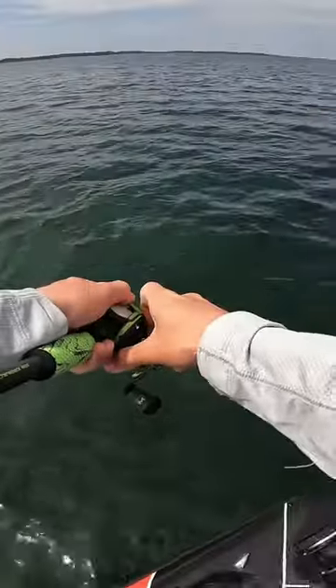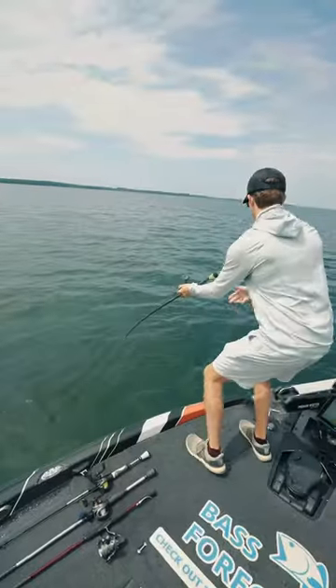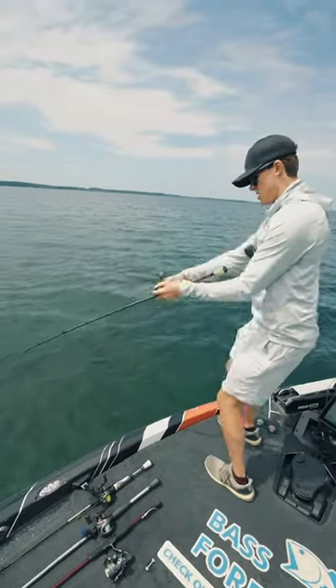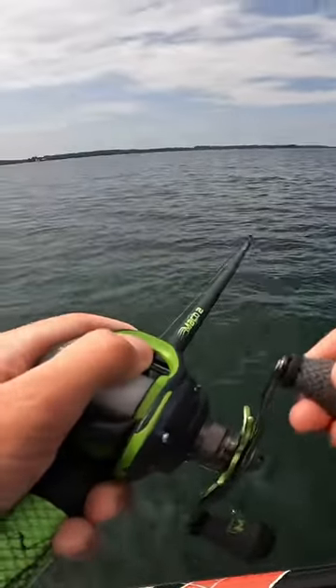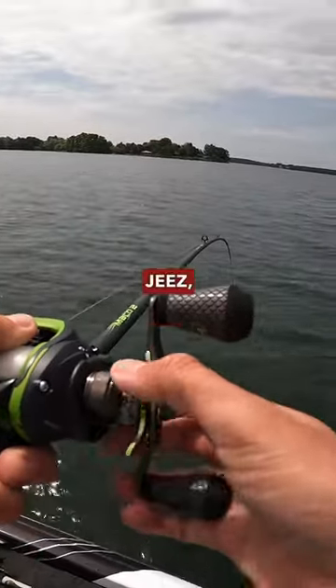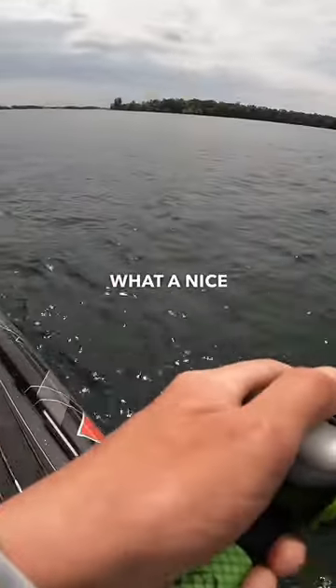Loosen our drag a little bit. Hoo-hoo-hoo-hoo-hoo! What a beautiful, beautiful fish. Pulling that drag nice and smooth. Come on. Jeez! Tighten a little bit. Oh my gosh. What a nice fish.